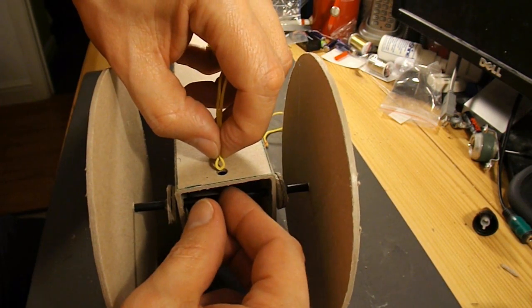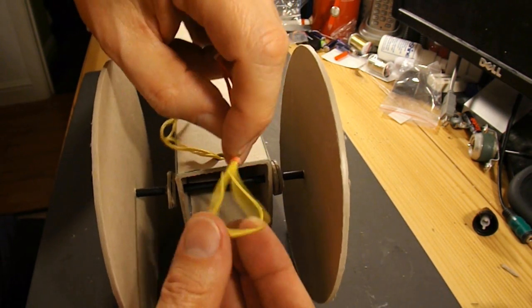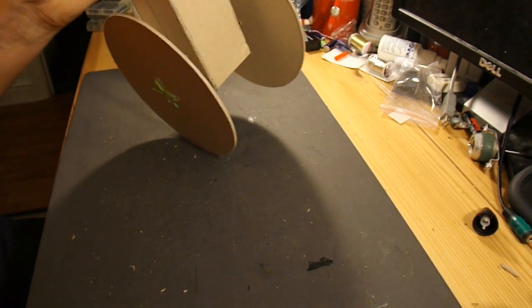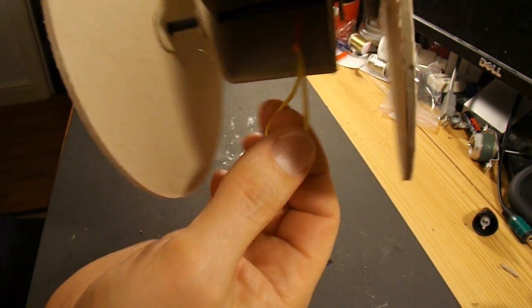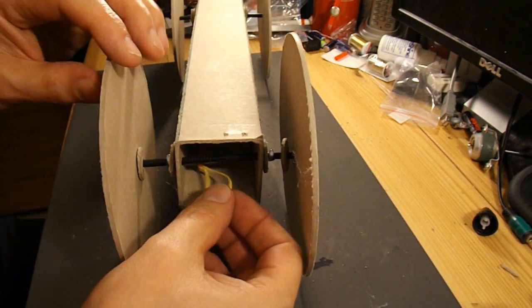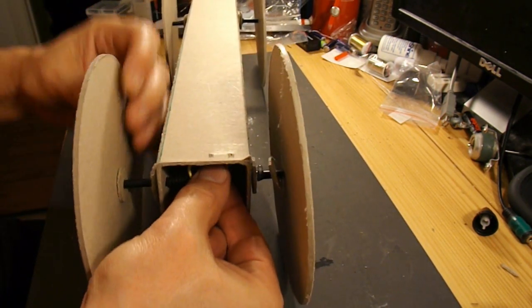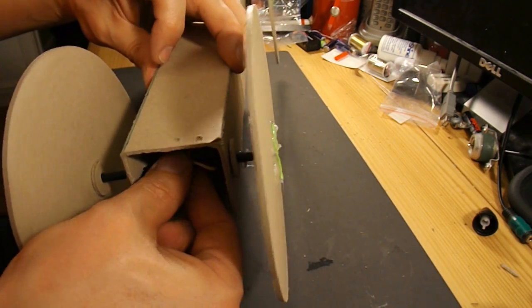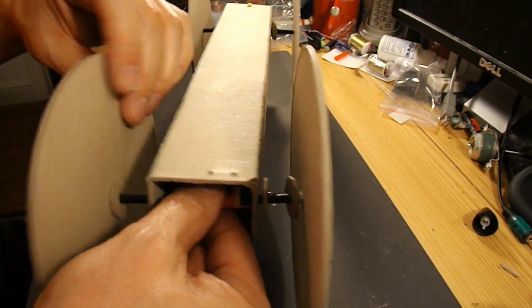Now let's attach the rubber band. Put that through there, put the rest of the band through the loop, and drop it all the way through. I'm going to wrap it round on itself. There we go.